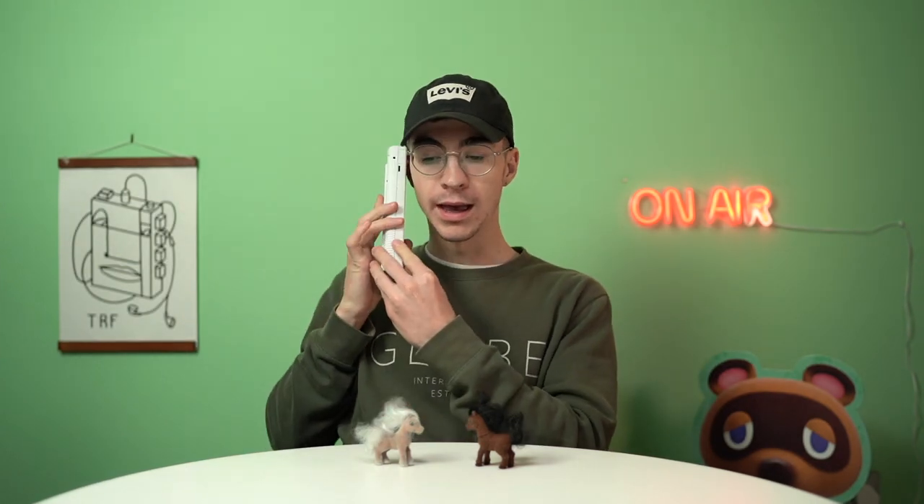Nay! Nay! Hello, speaking. Oh hey Nintendo, how's it going? You've released a classic console? What is it this time? The Game Boy? The Game & Watch? Oh yeah, that's not too bad.